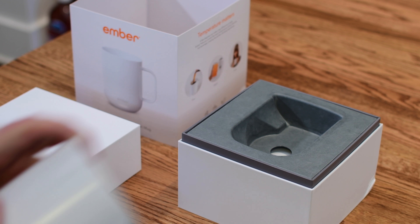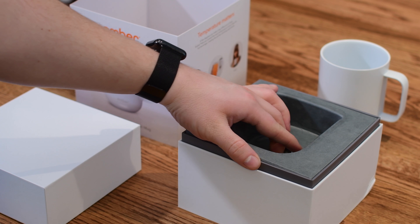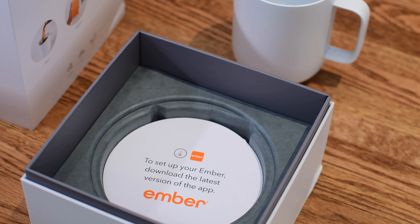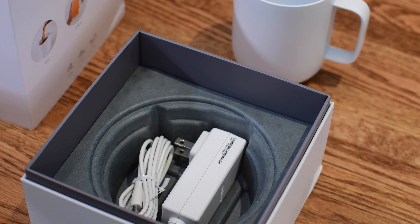Whenever you pick one of these up for yourself, whether through the link below in the description or even at your local Starbucks, you're going to get the mug itself. You're going to get a special charging coaster that you can use to actually charge up your cup — just set it on there. It also keeps any drink rings off of your table, and of course the power cable that plugs seamlessly into the back of the coaster.